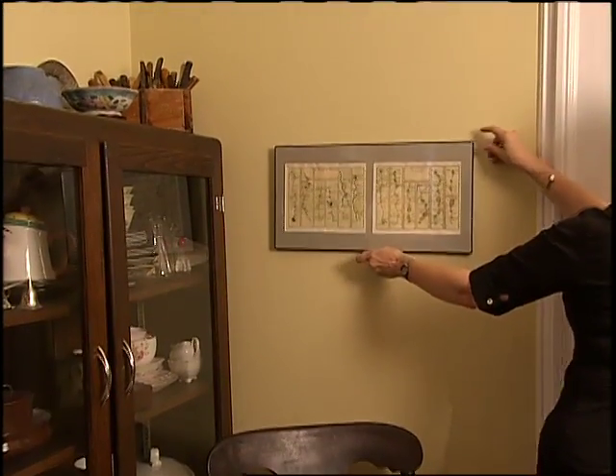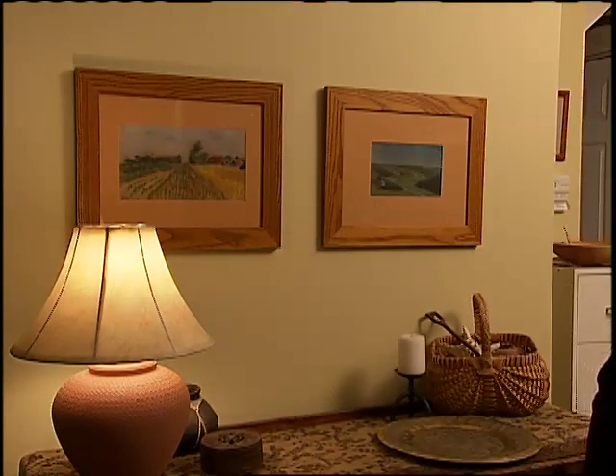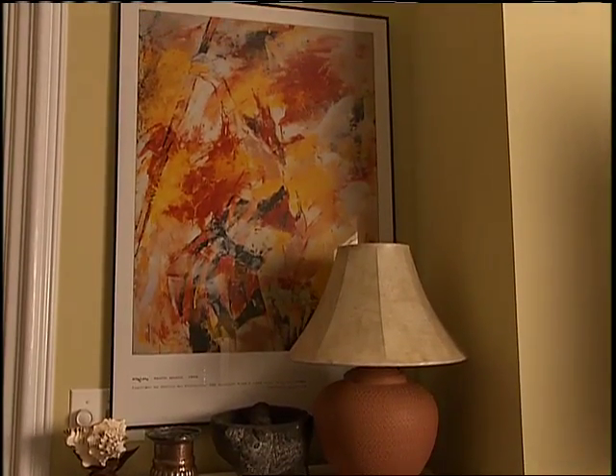First, make sure that the proportion is right for the space, and be sure to hang the pictures at the right height. A tiny frame floating in a big wall can look a little sparse, while a huge picture can overwhelm a small area.